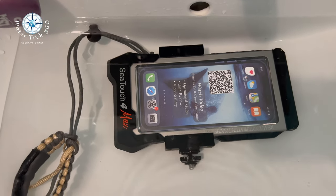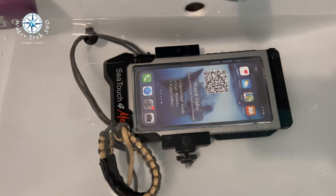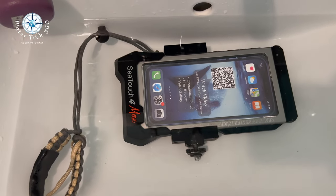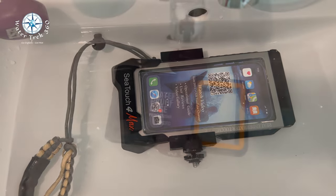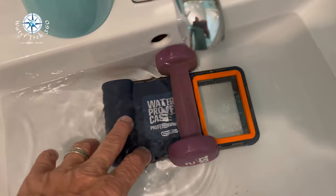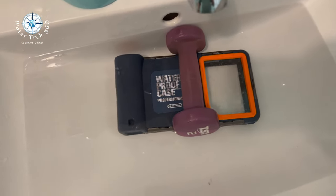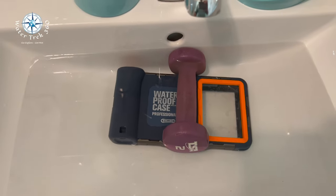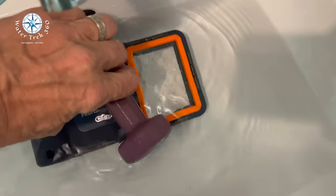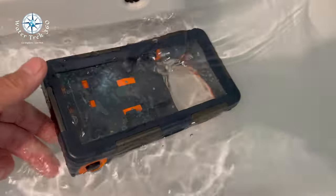They're both pretty easy to clean. The DiveVolk, since it has no moving parts, if you do get leakage inside, you can soak the housing with the cavity doors open and let it dry an extra long time. The Shellbox is positively buoyant, so I had to put a two-pound weight on it to let it sit and soak for about 20 minutes in warm water. There are no electronics inside, but whatever spring-loaded mechanisms they have, they suggest you soak it sealed.